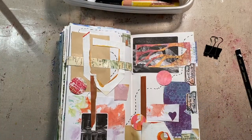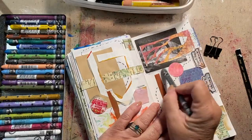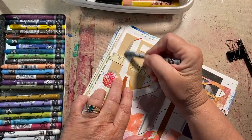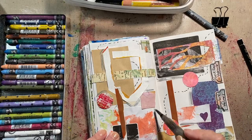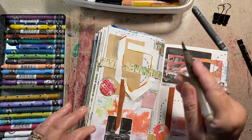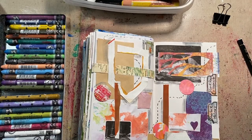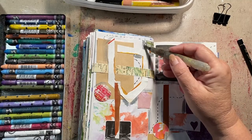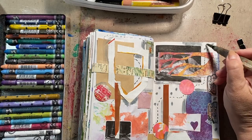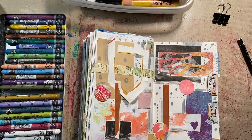Oh my gosh. Then I decided it was a foggy night because Sherlock Holmes never solves a mystery in broad daylight or with clear skies — it's always foggy. So we're adding fog to everything. And here comes little tiny cockroach poop everywhere. I don't know what cockroach poop looks like, but I'm imagining it looks like fog polka dots.